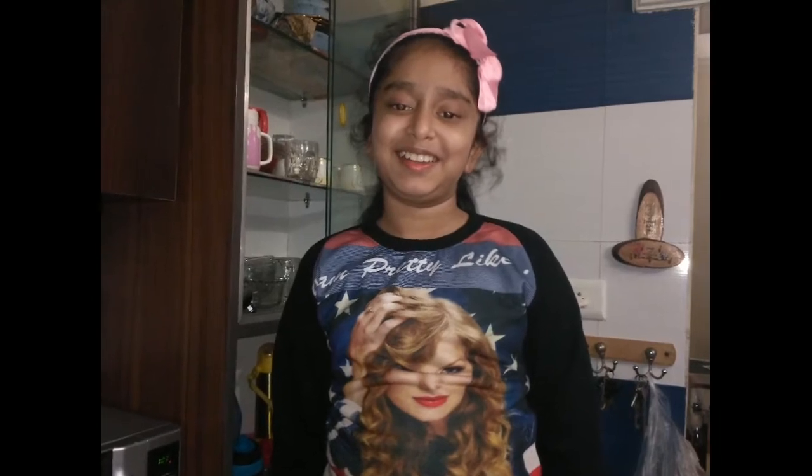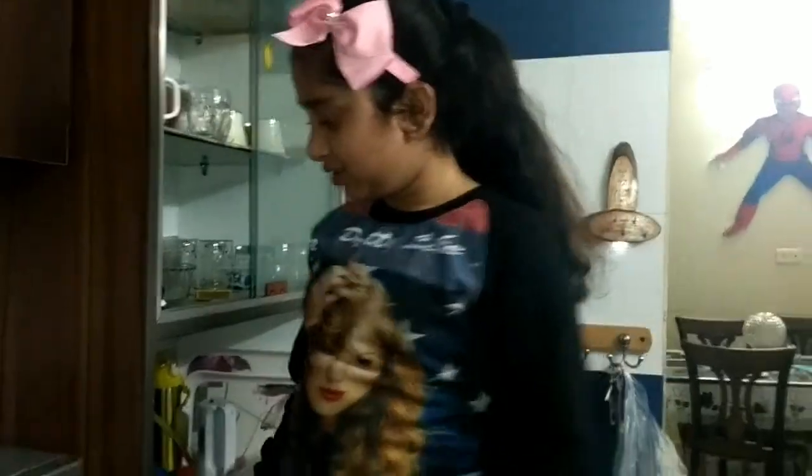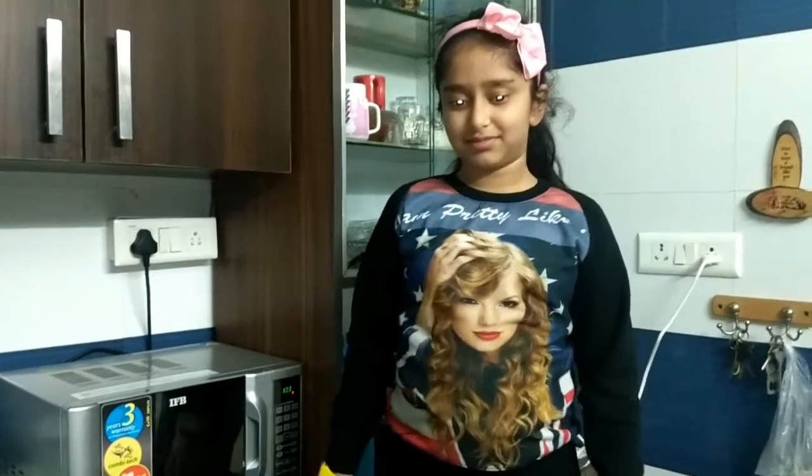We are Chef Hershey and we are baking cake. Chef Hershey is my sister-in-law's daughter, my niece. And today we are baking a cake. It's a 2-minute recipe in the microwave — it's a mug cake and instant.